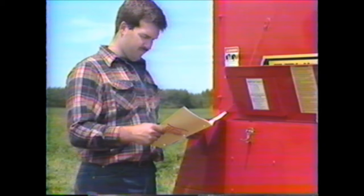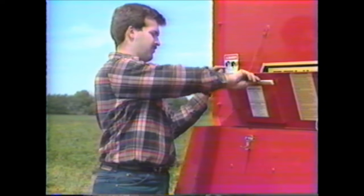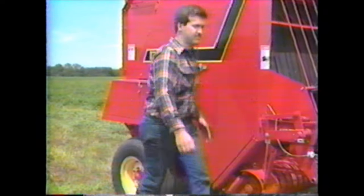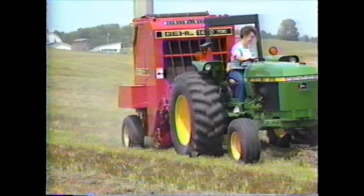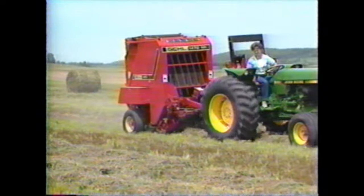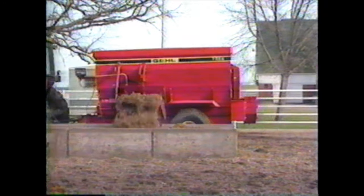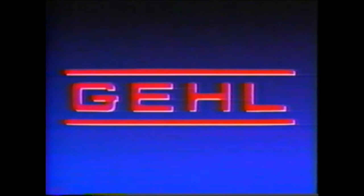Gale Company would like to remind you that farm safety is no accident. Before operating any piece of equipment, be sure to read and understand the operator's manual, which should be kept with the machine at all times. Additionally, make sure all safety shields and devices are functioning properly and securely in place. Since 1859, Gale Company has been serving world agriculture with products that have gained a reputation for dependability and innovative design. Today, Gale has become a leader in forage harvesting, feed making, materials handling, manure spreading, and haymaking equipment. Talk to your Gale dealer for more information on the entire line of fine Gale products.